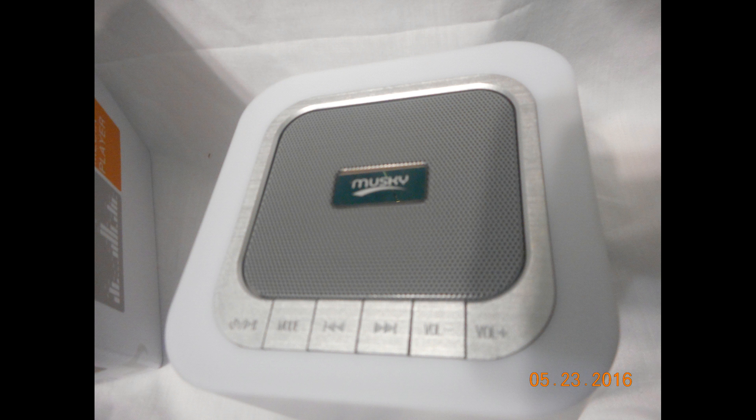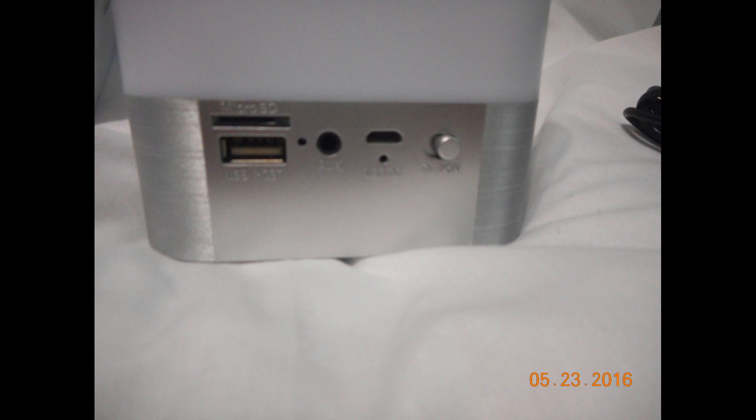This is actually the top — the speaker is located at the top of the light. The gray mesh is the actual speaker itself. At the far left there's a pause and play button, a mode button which we'll get to later, a forward and backward button, and the volume up and down.